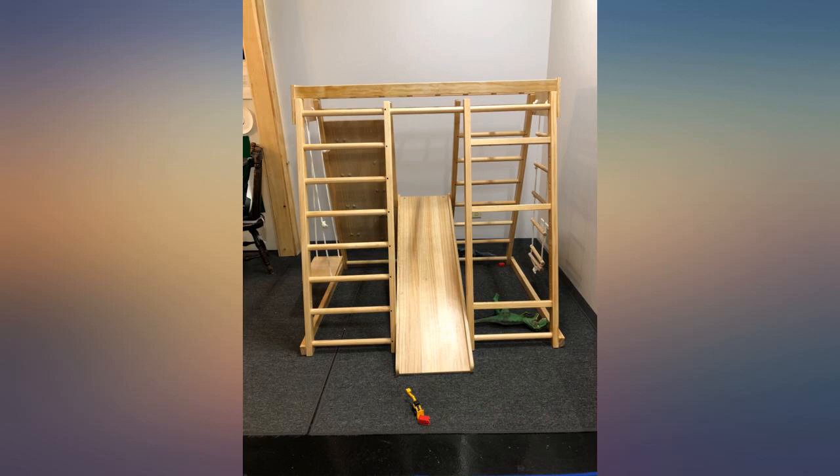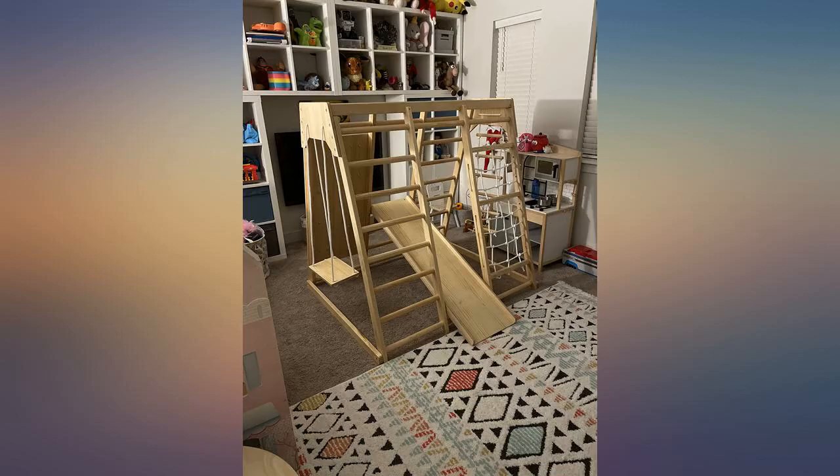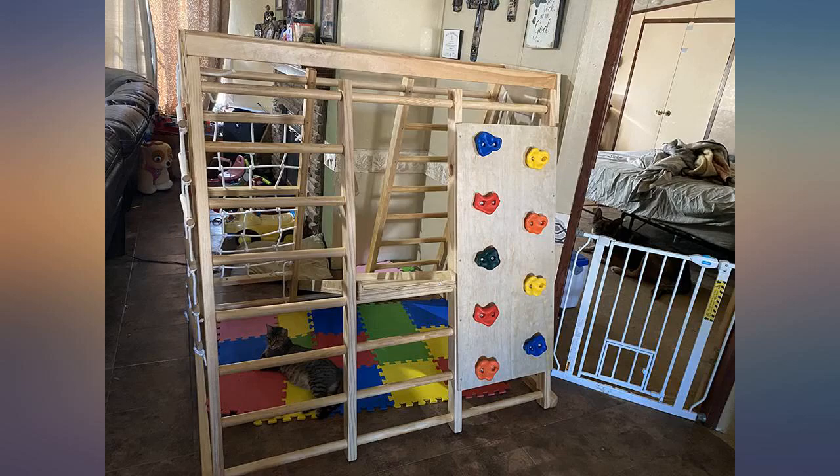To avoid confusion, let me say I bought a different swing — it's a sensory swing to help curb tantrums or something. Anyway, this thing is awesome.